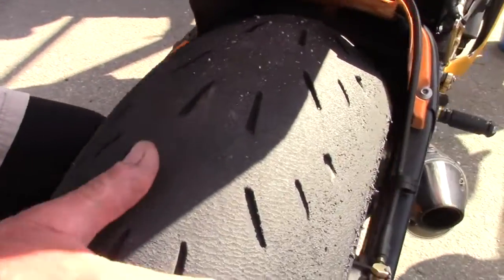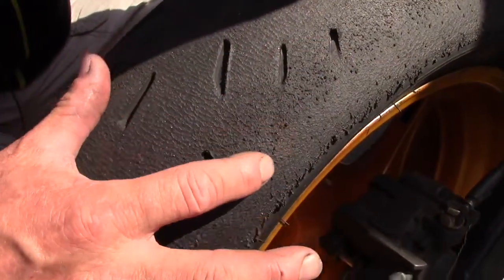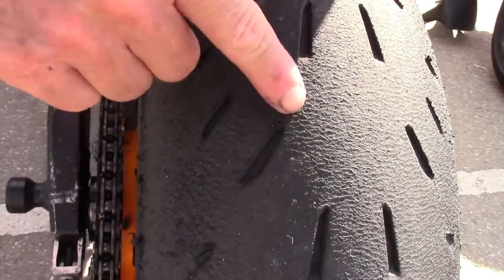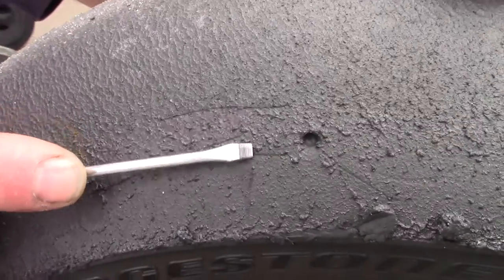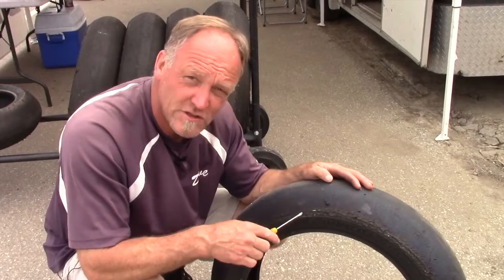So in this case, the graining pattern here is good, but it's really rough through here. And what that tells us is sometimes with soft carcass tires like Michelin's and Pirelli's, you get lips here in the middle of the tire. It's what we call the blend line where the throttle is being picked up. So a smaller bike tire, 600 and smaller.